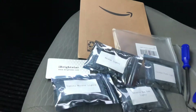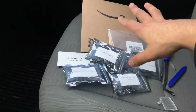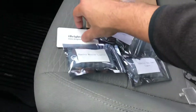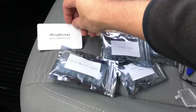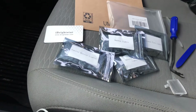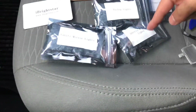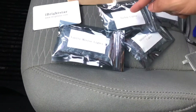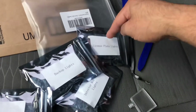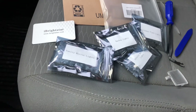Alright guys, today I will be replacing the halogen bulbs on my dad's Tacoma. I got these lights from Amazon — they're Eye Bright Star, the link will be in the description below. I highly recommend them. It was only like 15 bucks, less than 20 bucks, and it comes with your vanity mirror, interior map, dome lights, backup lights, and license plate lights — so it's an all-in-one package.